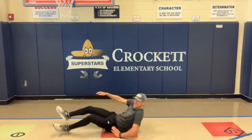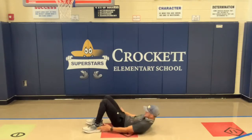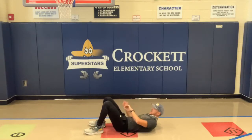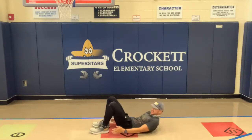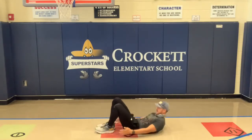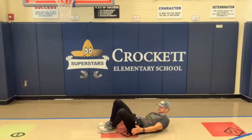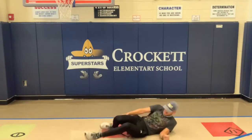Starting in three, two, one — go back and forth, touch the heels, keep your toes up off the ground just a little. Good job, good job. Get that drink of water.